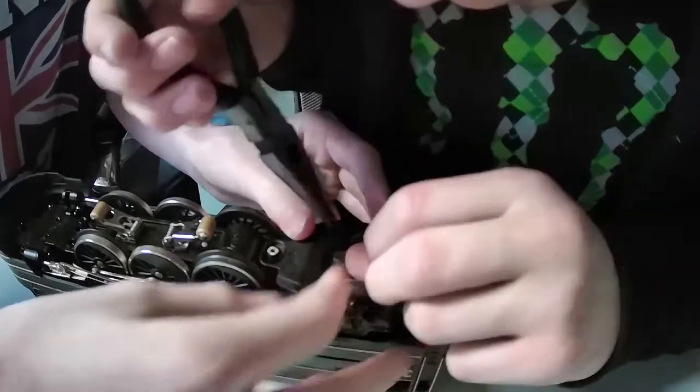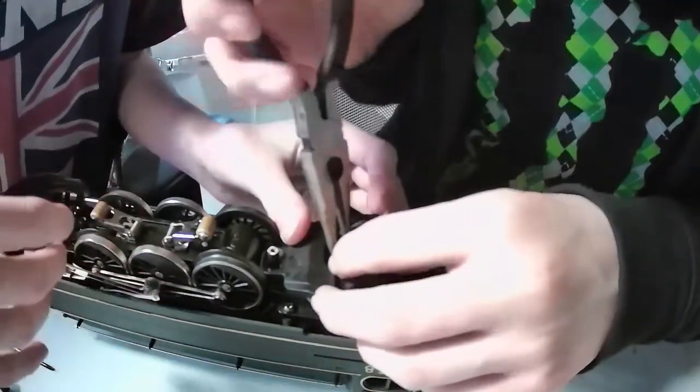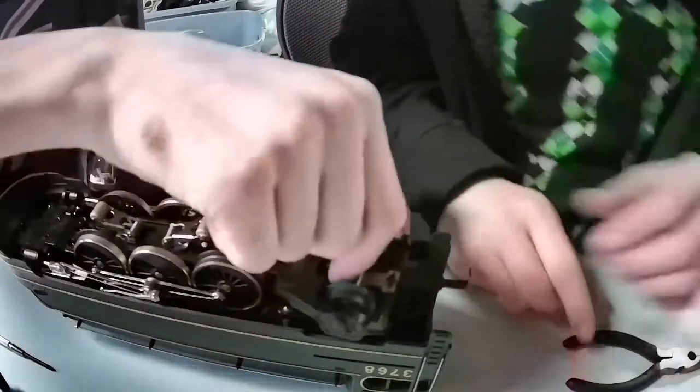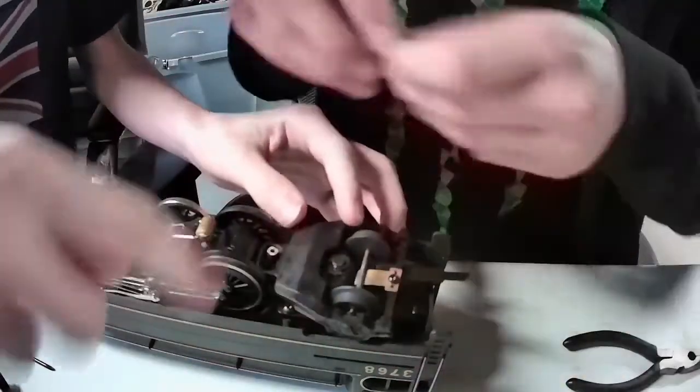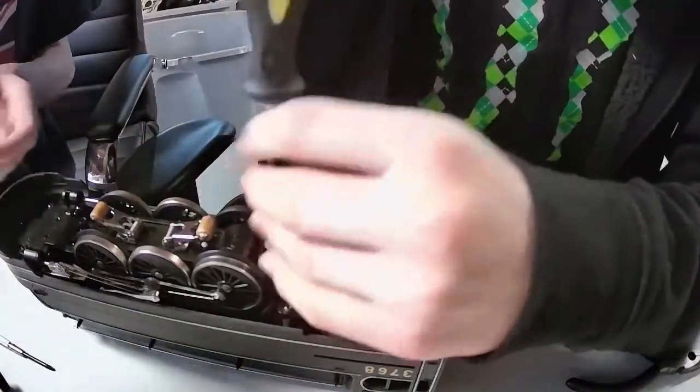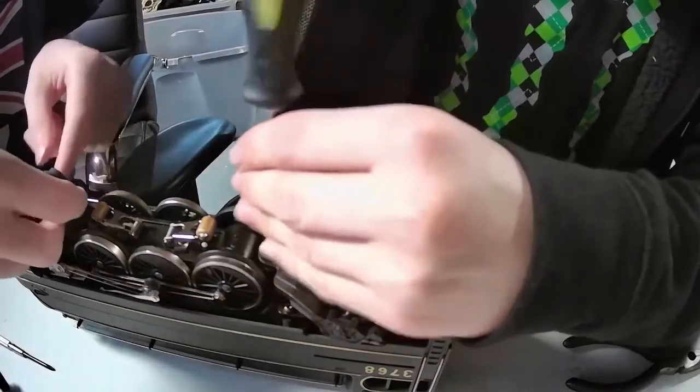Almost — there you go, and it's on. Now we can put that screw in. All the wheels are sprung except the main motor.